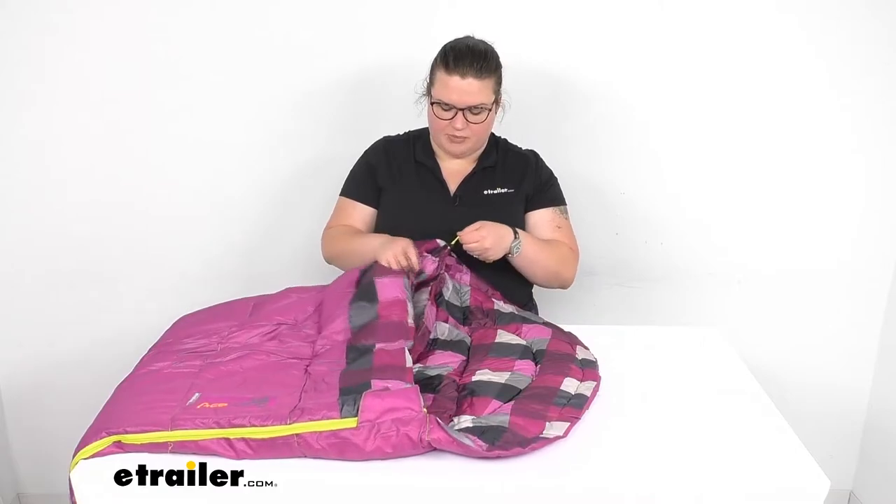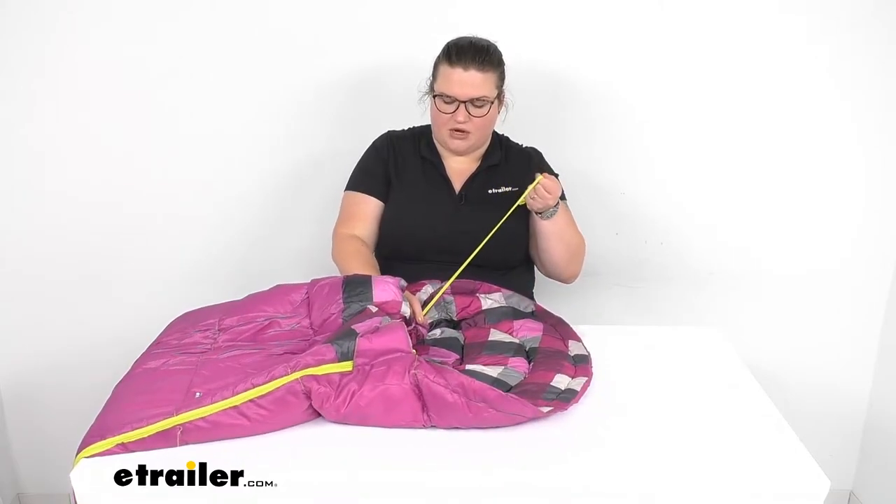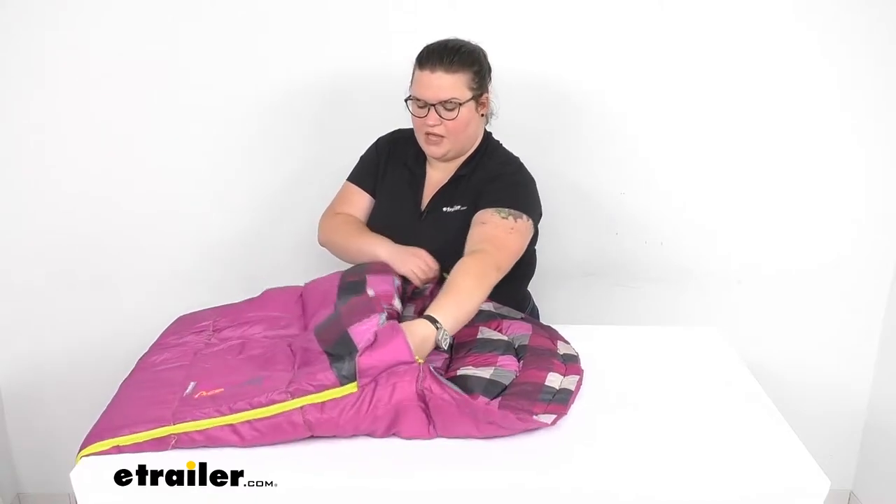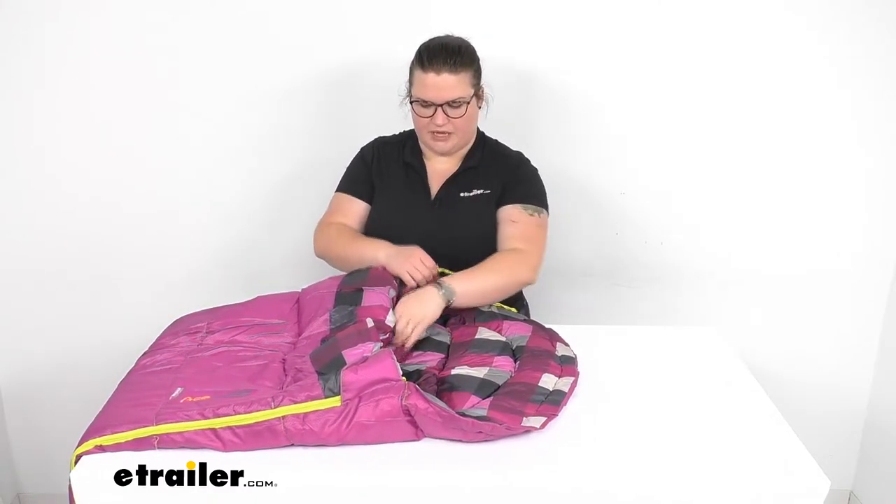It also does have a drawstring up here at the top so you can close that in around you and keep it a little bit more warm, help to keep the heat as much as possible in the bag rather than it escaping into the night.